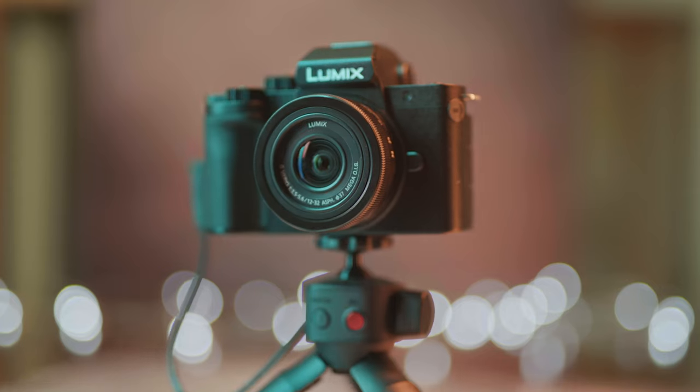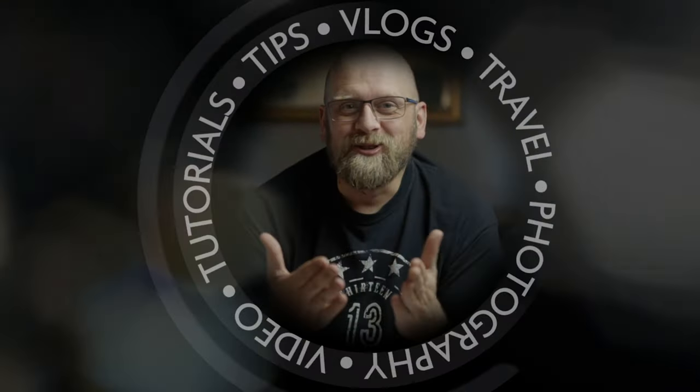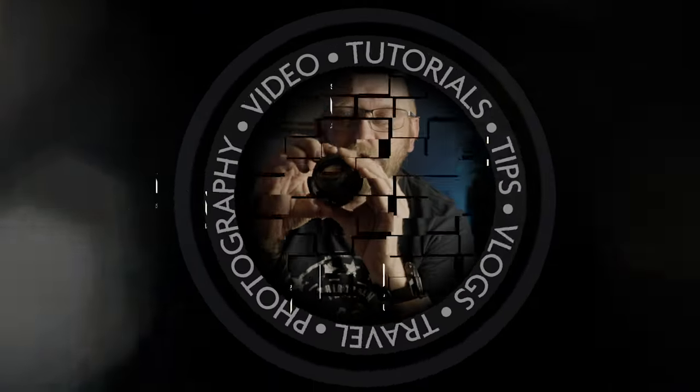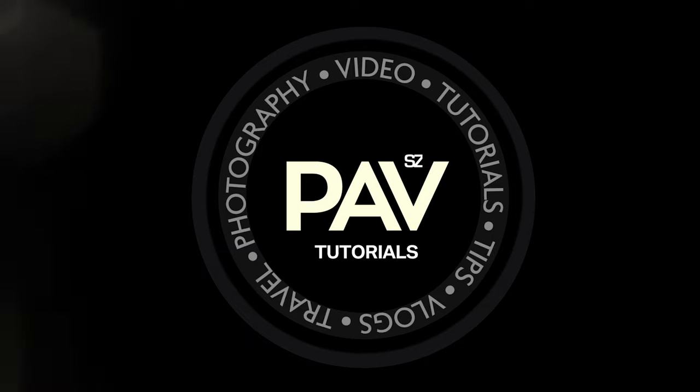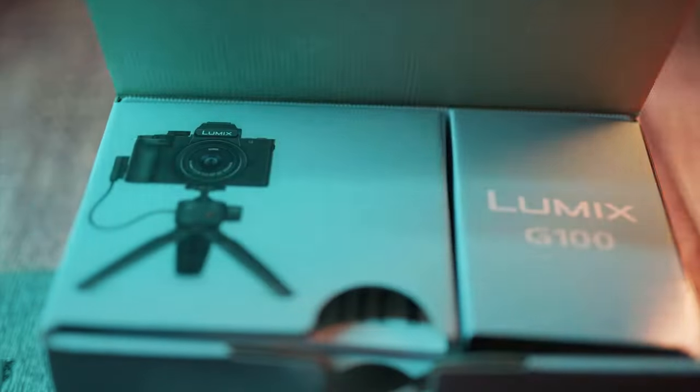In this video I am talking about this cute little Lumix Panasonic G100, a new camera for vloggers and content creators. Just after the Sony ZV1 announcement, Panasonic has released this new vlogging camera.